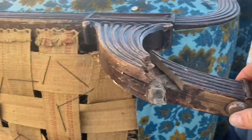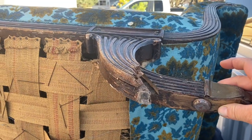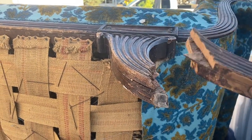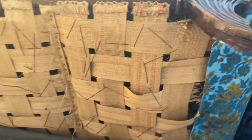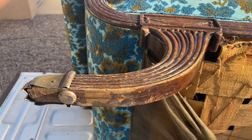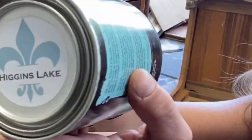We have a problem. These old Duncan Fife pieces — these legs are fragile in the first place. Well, this one took a dump so I gotta figure out how to fix it. Stay tuned, that will be my next video. Hope to see you there — hit that subscribe button!